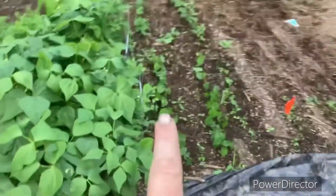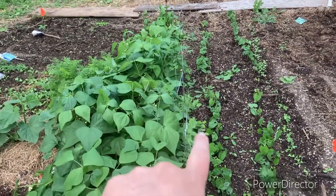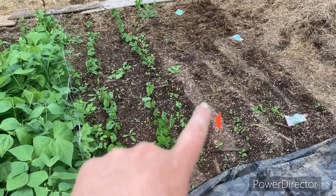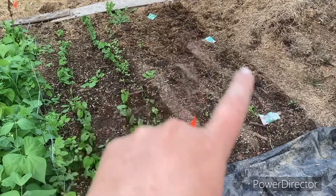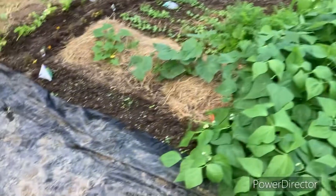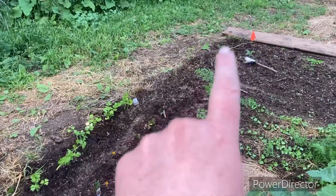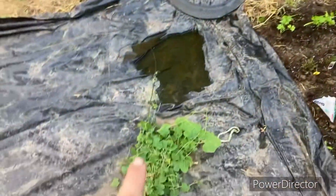Here are some peas right here — I used the leftover poles for the peas to crawl up. Then you can see I planted some more beans here, and then there's lettuce, radishes, spinach, and some onions and parsley. I don't think they're gonna grow but it was old seed. Right here I planted a variety of lettuce and I have some celery, some flowers, and then all the way down there are leeks. But before I get there, these are my gherkins.